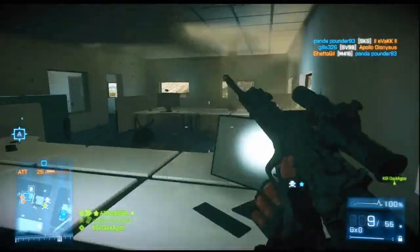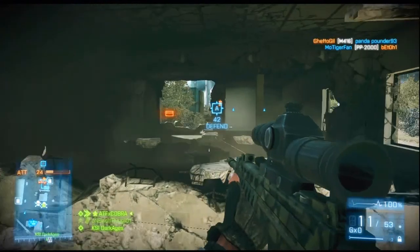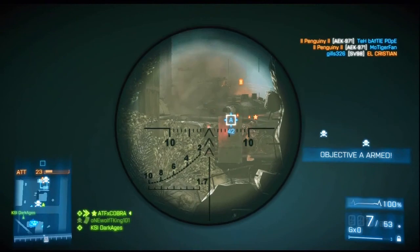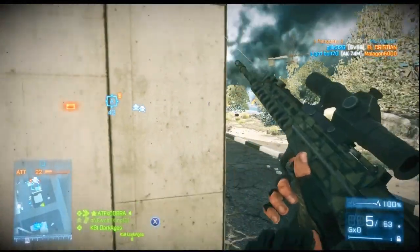This was a really good match for me — 20 and 3 using the QBU-88. If you guys are new to sniping, check out my sniping tips video, because if you pick this gun up and just started sniping, it's definitely not going to work out for you.